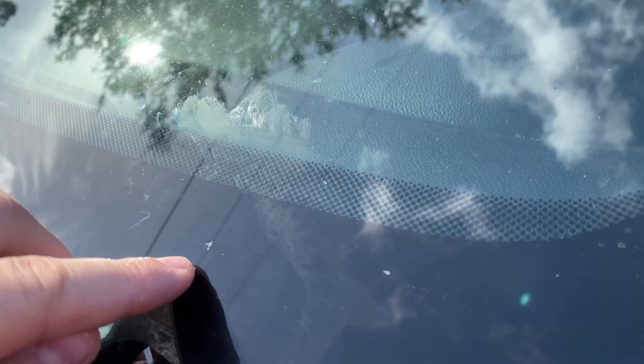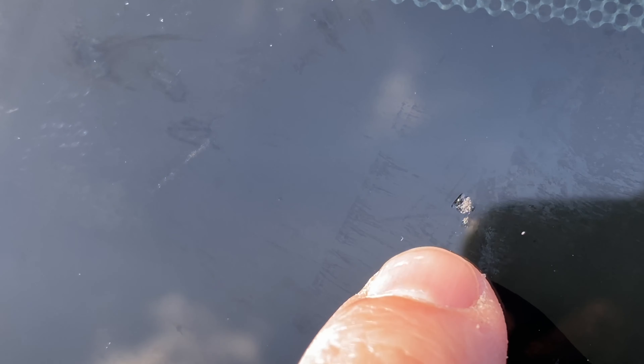The crack is still there, but I'd say it's about 50 to 70 percent better. The lines are pretty much gone — you can see it at some angles — but the goal is for it not to spread more, and I think this is going to fix that problem. If you want to do a second pass, you can definitely do that to touch it up a little more.